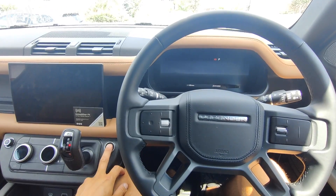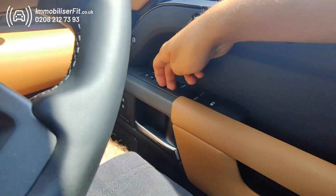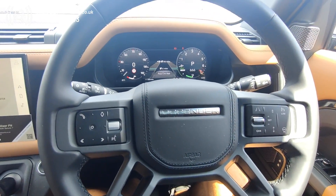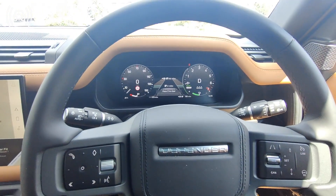So now when the customer gets in the vehicle, they start it up and pop their new code in. We get our confirmation — there we go. Now we can drive the vehicle, and it doesn't switch off.